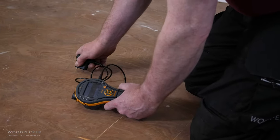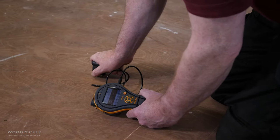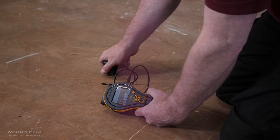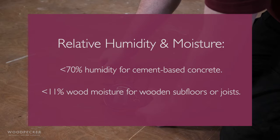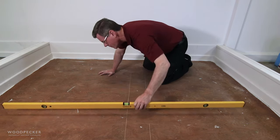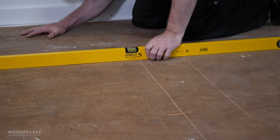Any weaknesses, moisture or irregularities in the subfloor need to be attended to before installation. The relative humidity shouldn't exceed 70% for cement-based concrete, or 11% wood moisture for wooden subfloors or joists. The floor should be level to within 3mm over 2 metres.